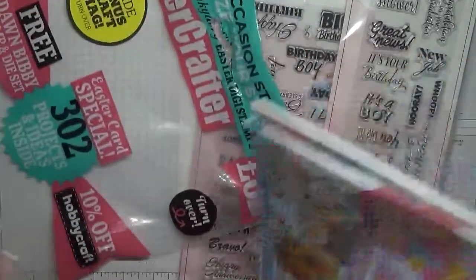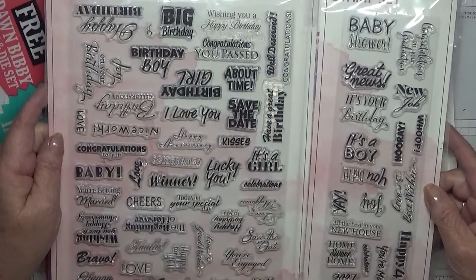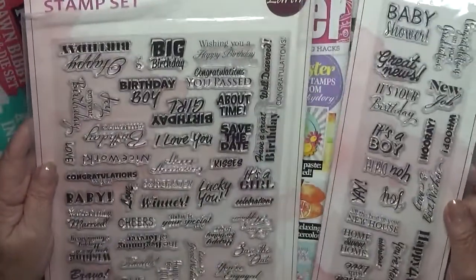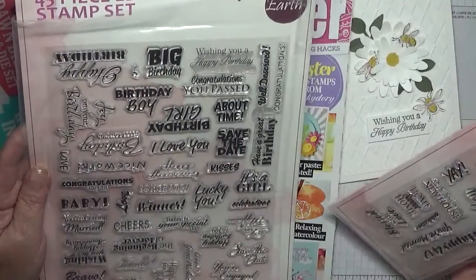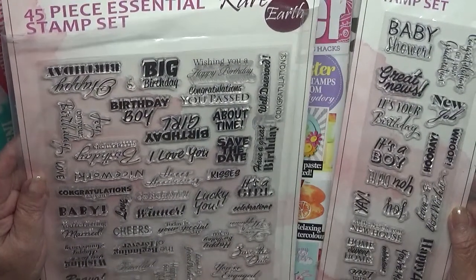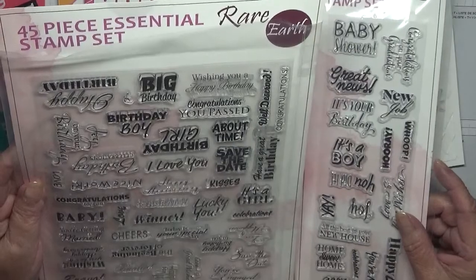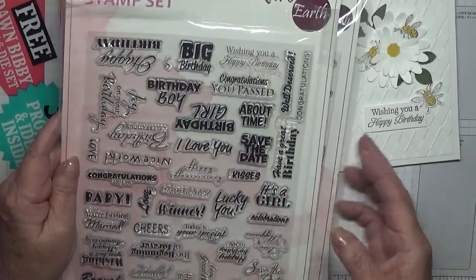And then she bought me this magazine — I haven't even looked at these yet, I've just got the stamps out. They come free with these — rare earth stamps — lots of stamps. In fact I used one on this card. I used one of them — 'Wishing you a happy birthday' — yeah, that one there. But I'm using a Stampin' Up one with the card I made today.